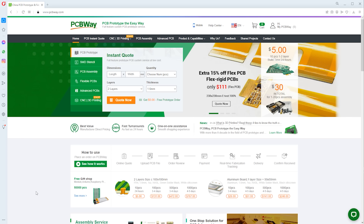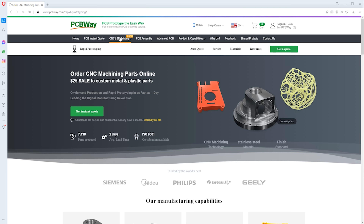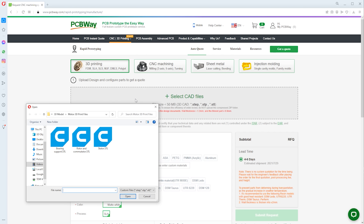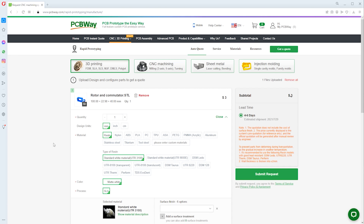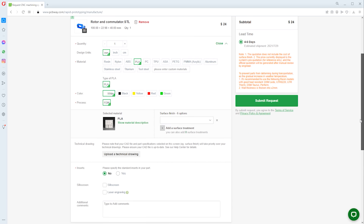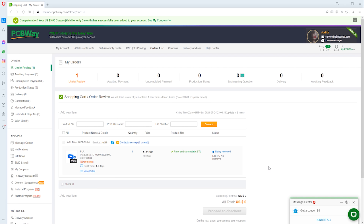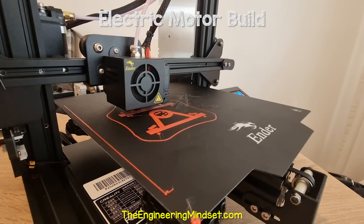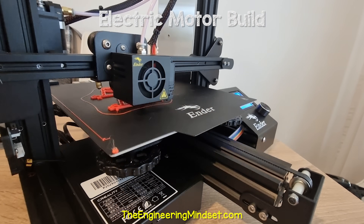We head to the PCBWay website and log in, then click the 3D printing option, then click on quotation, and again select 3D printing. We can then upload the files we would like printed — I'll select the rotor. It uploads and shows a preview on screen. We can then select the quantity and the material. I'm going to select the PLA material. We then have some other options but I'll leave these as default and submit the order. PCBWay will review it and we can then pay. A few days later our parcel arrives with our printed component. I'm going to 3D print the remaining parts myself as I already have a 3D printer.